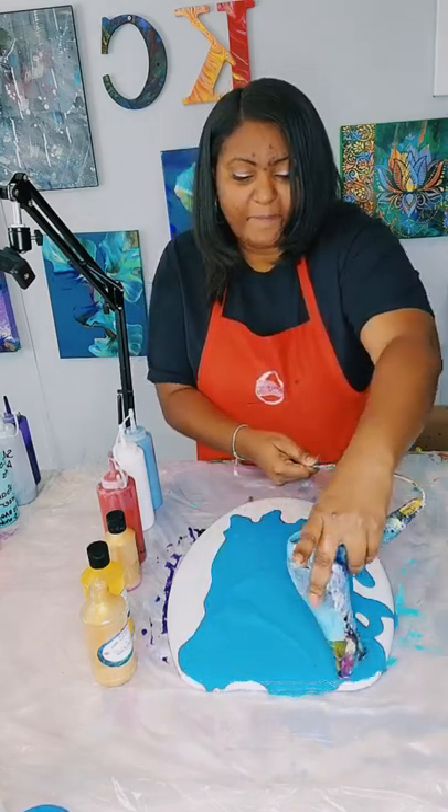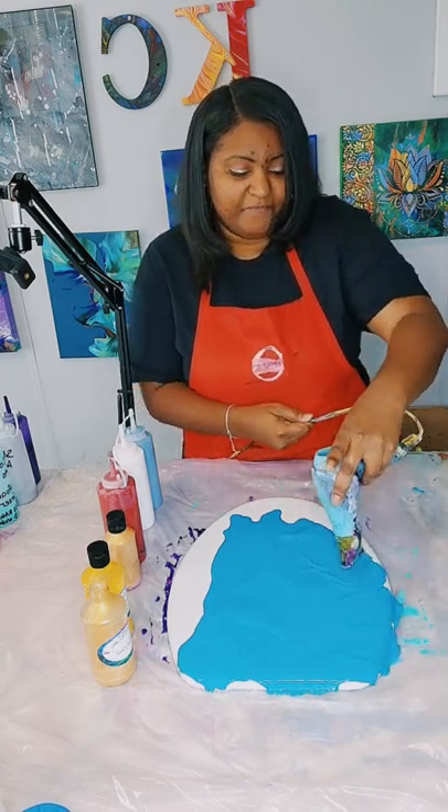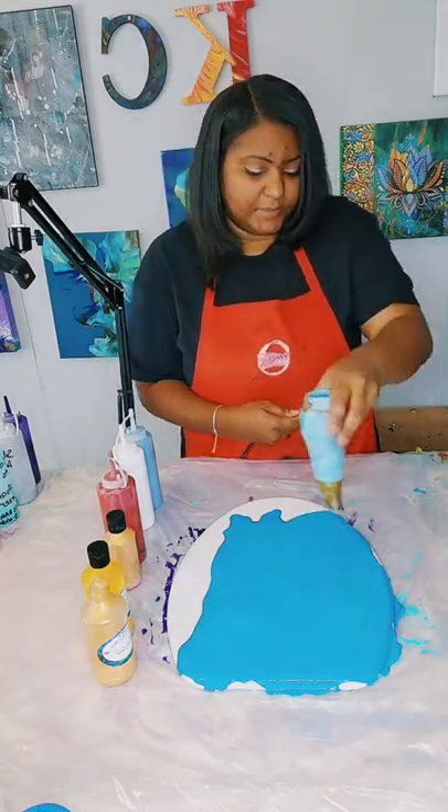So I'm just blowing out the paint on the toilet seat, making sure that it gets good and filled. If not, I just add a little bit more. Usually I speed this up, so that's what I'm going to do.